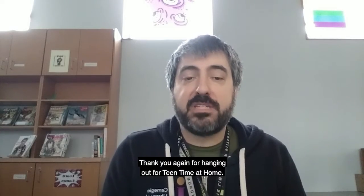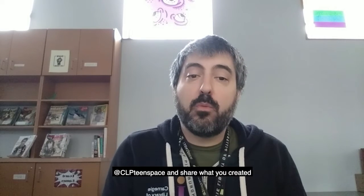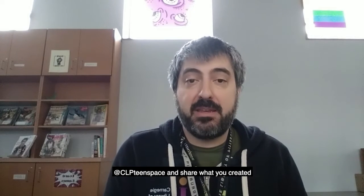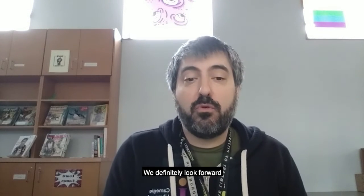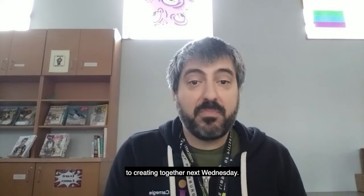Thank you again for hanging out for Teen Time at Home at CLP Teen Space and share what you created today. Keep an eye out for grab-and-go activity kits at your local CLP location to participate with us. We definitely look forward to creating together next Wednesday. See you later.